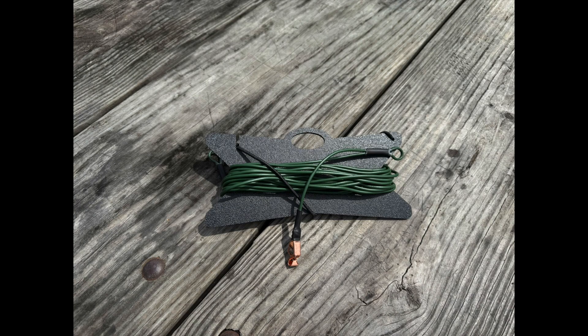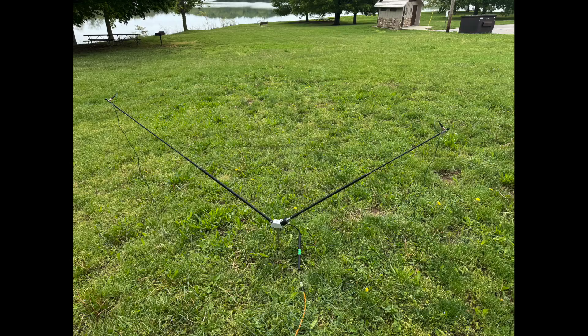Also available is the Rez DLWK delta loop wire kit. The wire kit includes a wire winder, 25 feet of Kevlar antenna wire, and two copper alligator whip clips. When paired with the Scout base, two of the Z17 whips, and the Rez multi-mount, this creates a versatile multiband delta loop antenna.